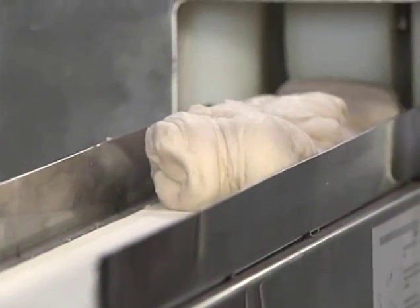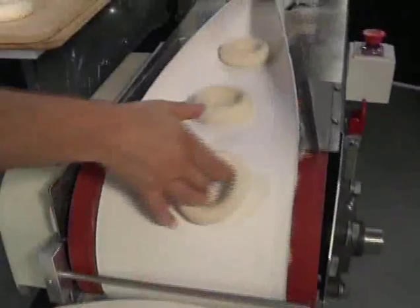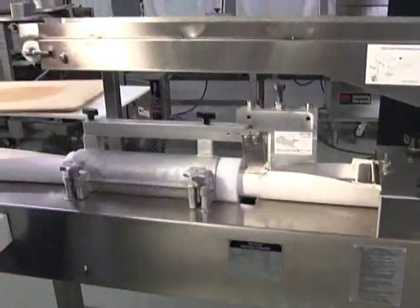Don't leave your production needs in the hands of inferior products. Trust the company that has over 40 years experience in meeting the demanding needs of the bagel industry. The RK3300 combination knife divider bagel former — built to meet your expectations and backed by AM's commitment to quality service and customer satisfaction.